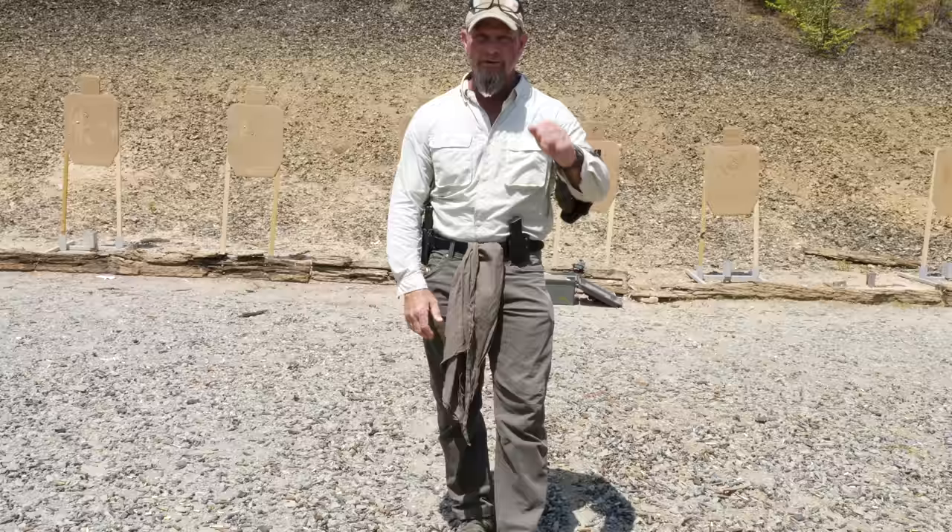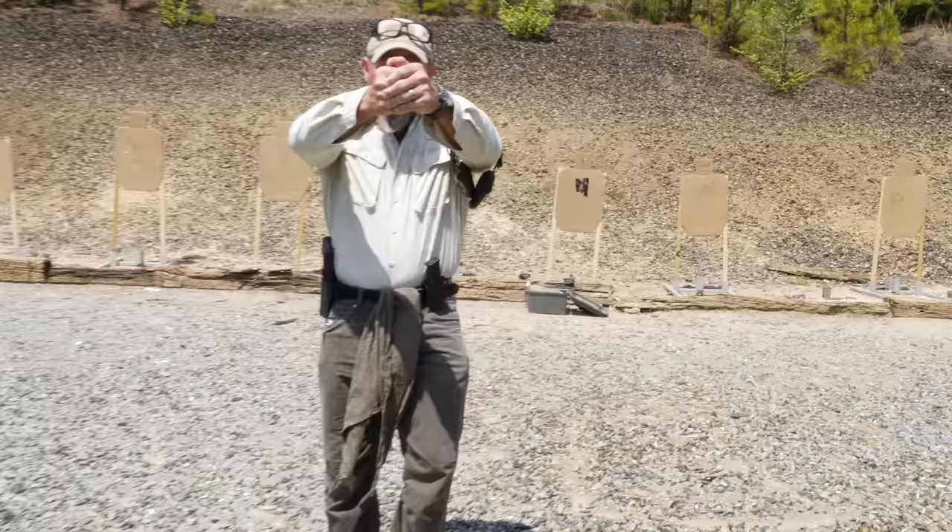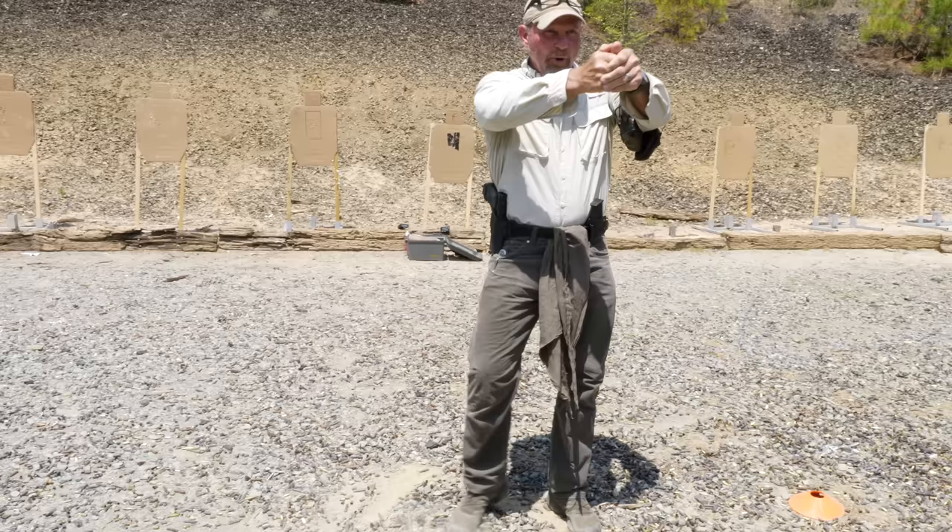What else did you notice when I was doing this movement? Snapshot — especially to the rear. Push-plant-pull, boom, push-plant-pull, boom. Snapshot. Push-plant-pull, boom, push-plant-pull, boom, push-plant-pull. Boom, boom. Snapshot to the rear.